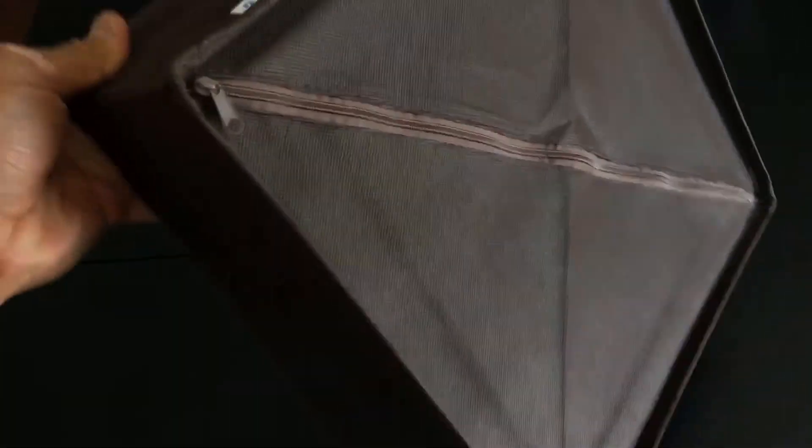So I zipped it up, and now this is the structure of this organizer. We'll go to the next piece.